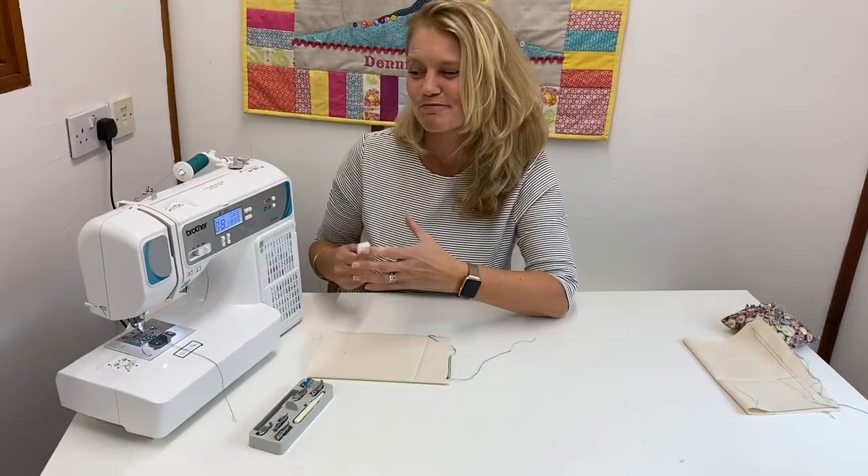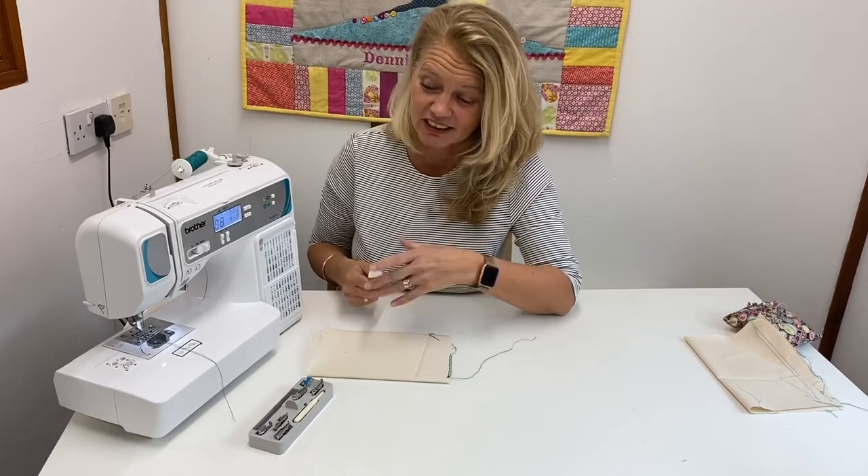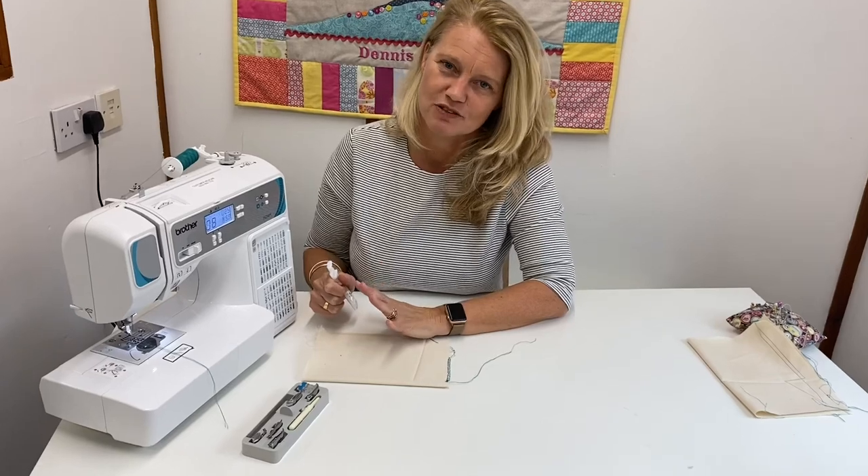Hi, I'm Tracey from the Island Sewing Cat. I'm bringing this video as part of our Get to Know Your Sewing Machine series. You may have seen the other videos we're uploading, showing you different things to do on your machine. On this one, we're going to cover how to do a buttonhole.